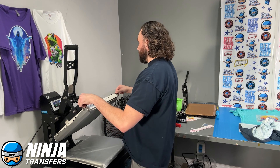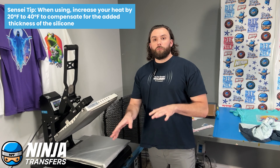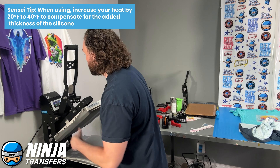When you're using this, it absorbs about 20 degrees of heat. So you are going to want to boost your temp by about 20 to 40 degrees, depending on what you're pressing on. For this demonstration, we're going to go at 330 degrees for about 15 seconds — that's about 15 to 20 degrees hotter than we usually press at. We want to get the best quality transfer, so just keep in mind, boost that heat up just a little bit to get the best results.